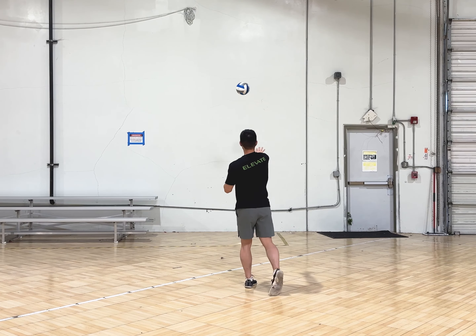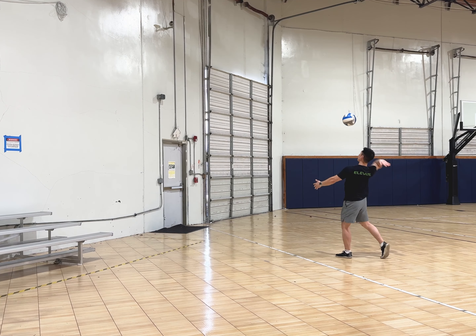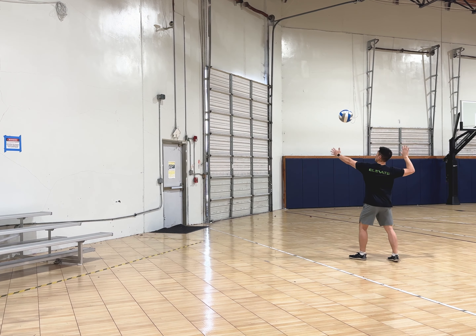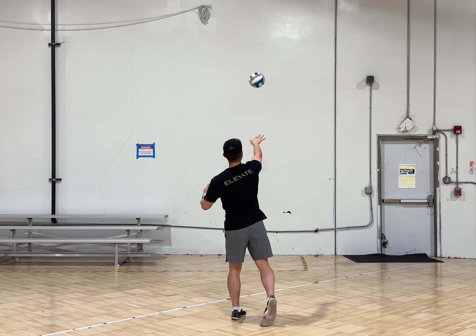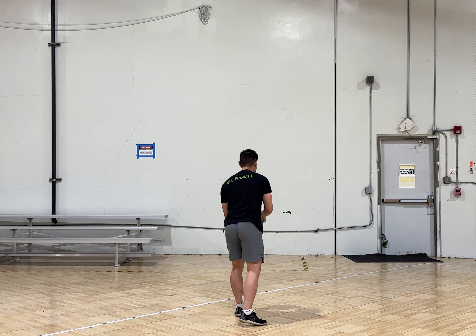If the ball returns left or right, you didn't toss in front of your hitting shoulder. If the ball bounces back high, you contacted the ball below the center or too high above eye level. If the ball bounces back too low and in front, then you contacted above the center of the ball. If the ball spins, then your hand was too relaxed or you didn't contact it above the center of your palm.